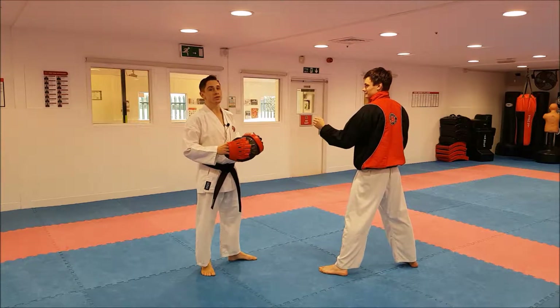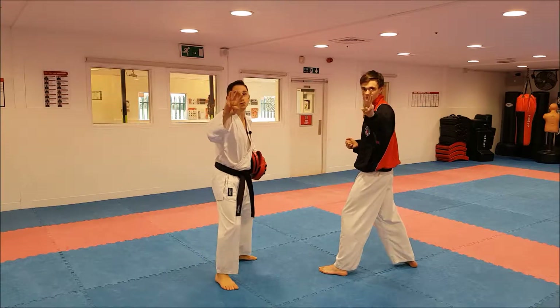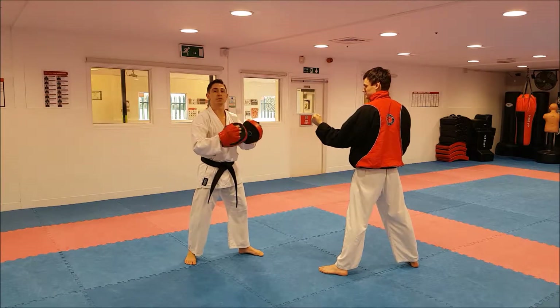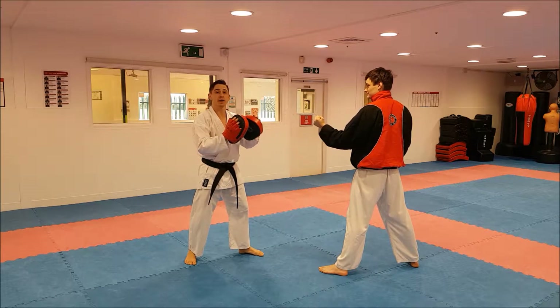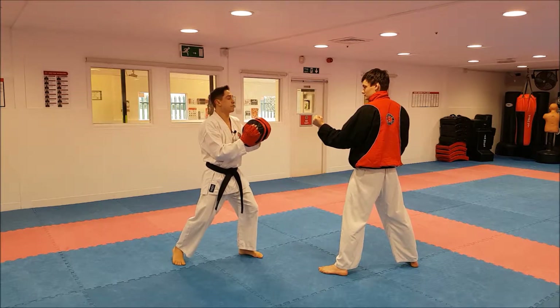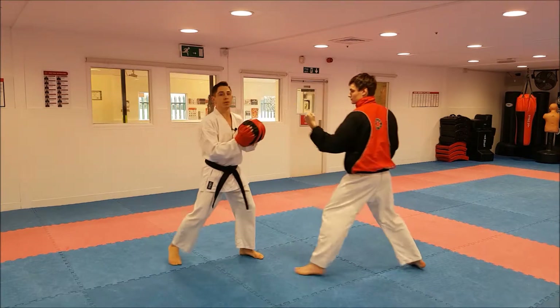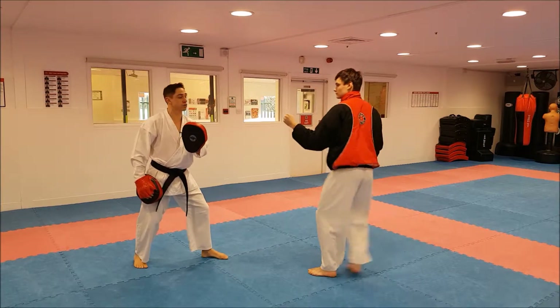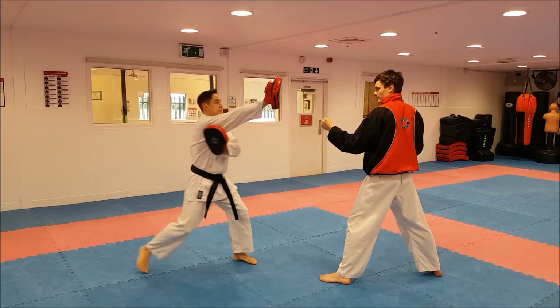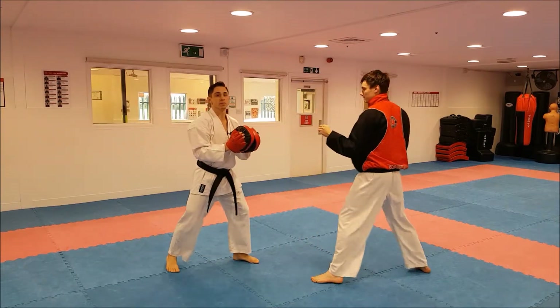Here's a Neil and Tom top tip for using the focus pads, part three. On this one we're going to work on building up combinations but holding the pads in the correct position. Earlier we talked about moving back for doing one punch and also holding the pad across for a roundhouse kick. Now we want to put that together by doing that movement.